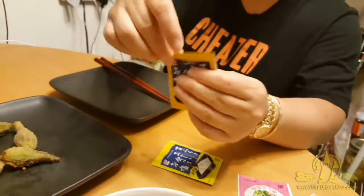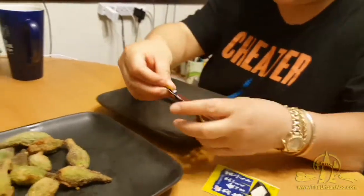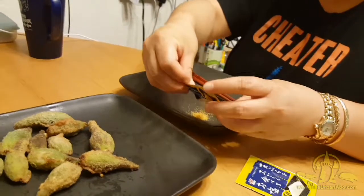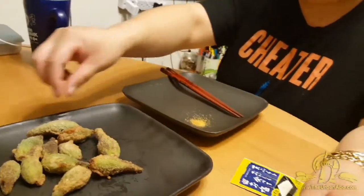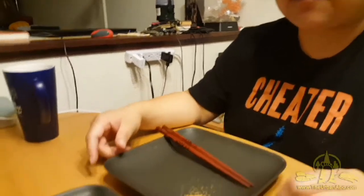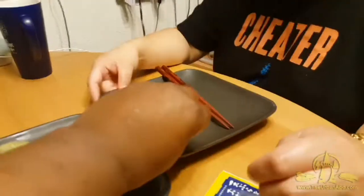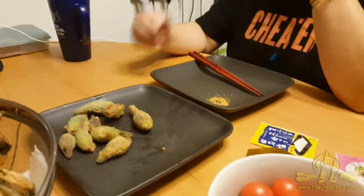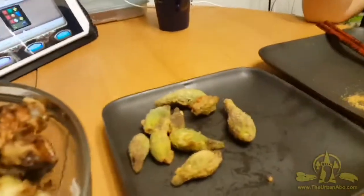This is probably good to eat with a curry — it tastes good. Try it with a little salt, curry salt. Yeah, really. It tastes good, it tastes good — this is good for curry.